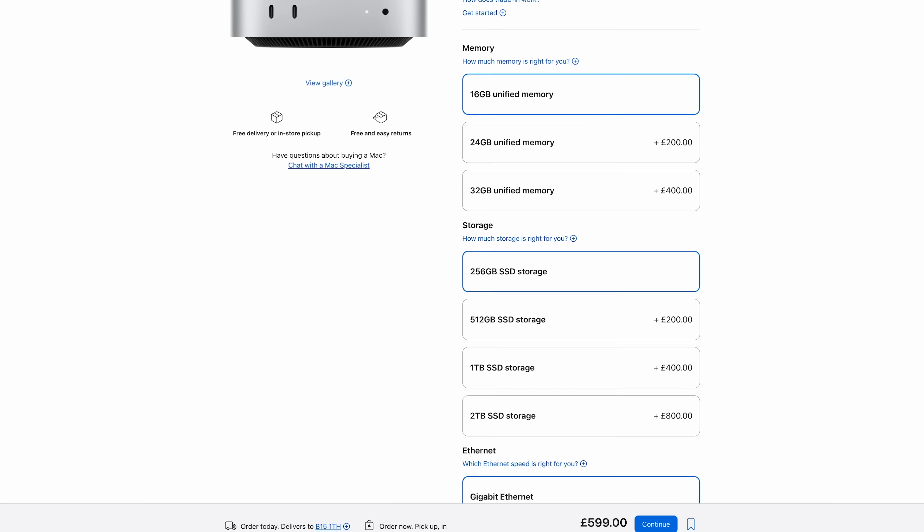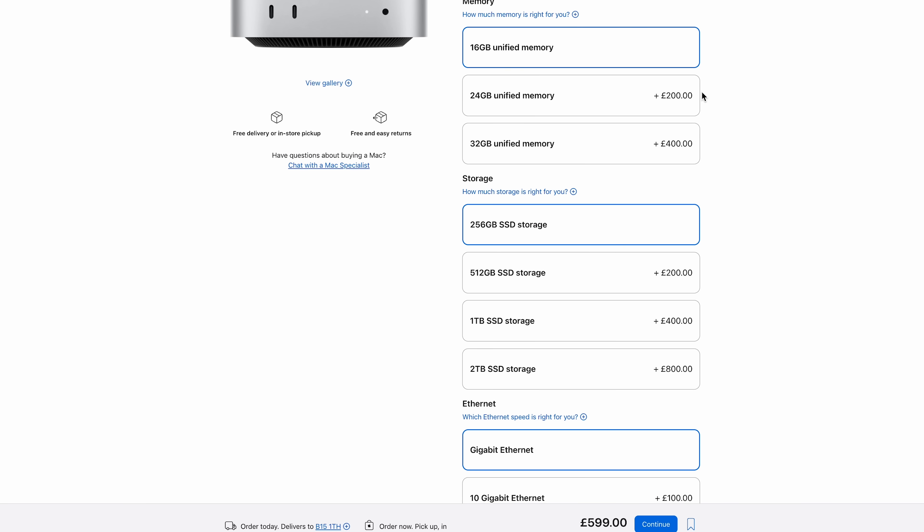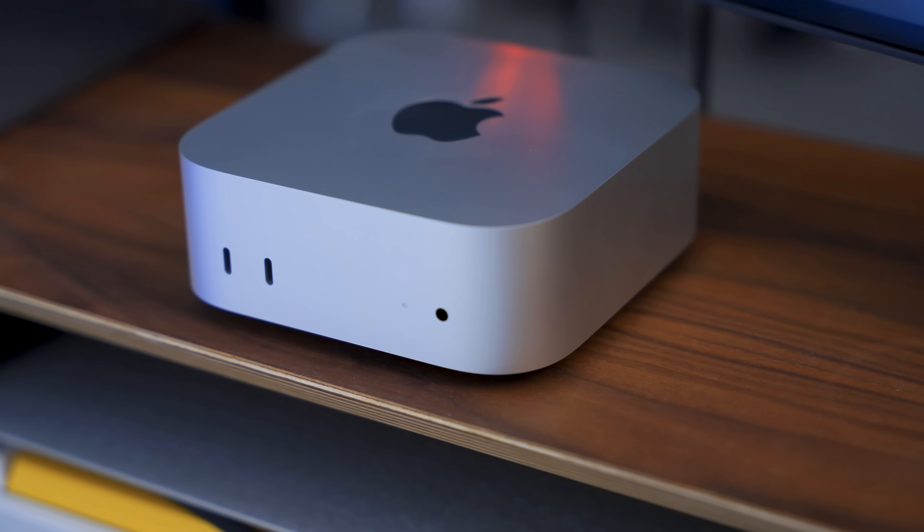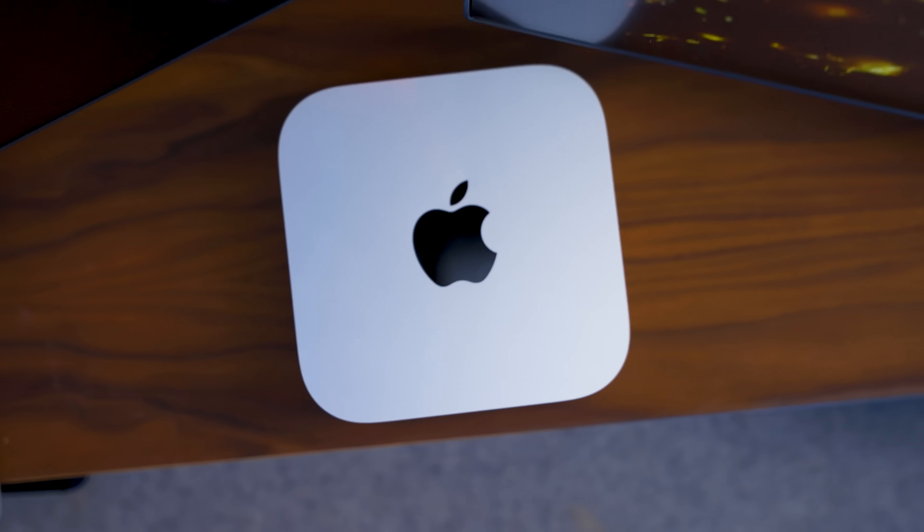If you're trying to buy any kind of Mac — be it a Mac Mini, an iMac, a MacBook Pro — there are just so many options for cores, memory, storage, Ethernet, and all this stuff. It's very confusing. Ironically, it turns out that buying an M4 Mac Mini is actually quite straightforward, because when I strip back all of my advice, it all comes down to one particular spec which suits most people. I'll get to that at the end of this video.